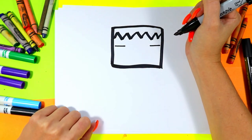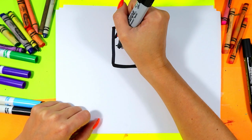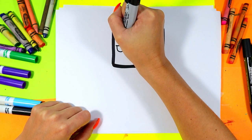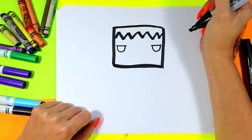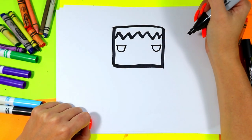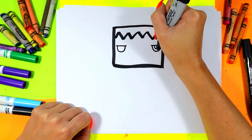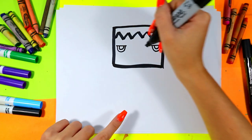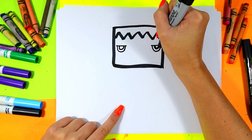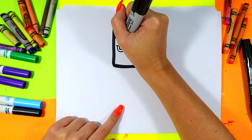Draw two lines on either side of the face for eyes. Beneath those lines draw some letter U shapes, and in the eyes two more letter U's. Color them in leaving just a little bit of white.